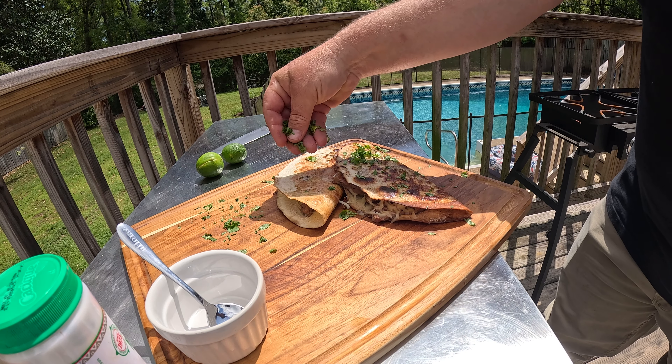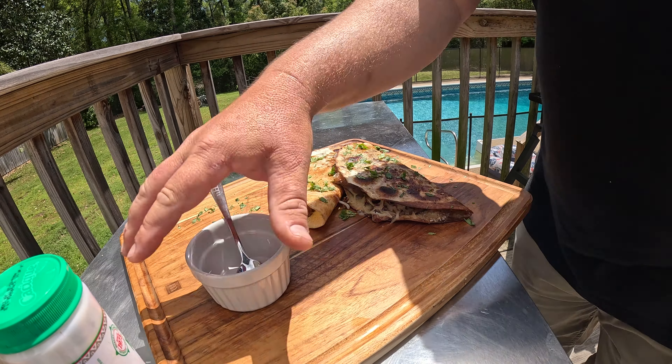Steak quesadillas for lunch. Thinly sliced New York strip, taking it down to slices.